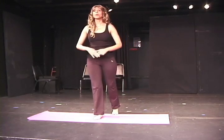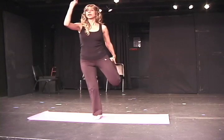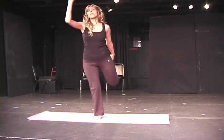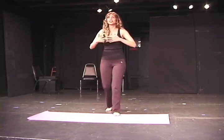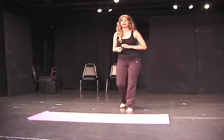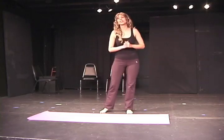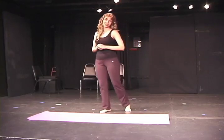We will now explore Utkatasana. Balancing poses are my personal favorite, because they make my new students feel a combination of anger, humiliation, and frustration all at the same time. Many of you will stumble and probably fall, but before that you will hop around clumsily, arms flailing this way and that. You will not look cool and he will be laughing already.